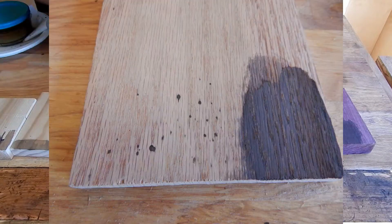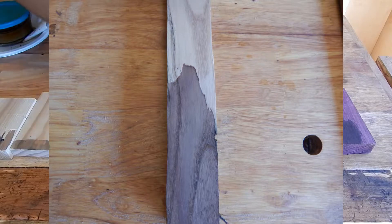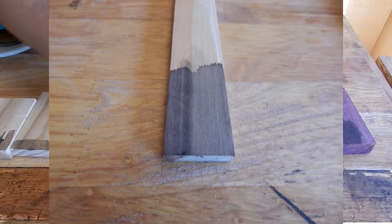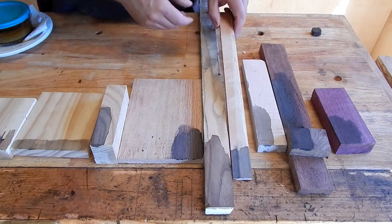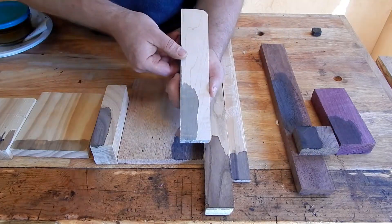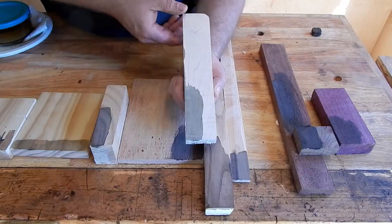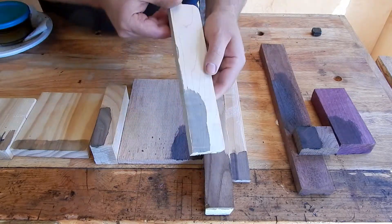This red oak has turned very black. The white oak has turned a nice brown color. The cherry I was hoping would turn dark brown like cherry does over many years. Instead we have black in the heartwood and gray in the sapwood. This curly maple has got a very much weathered effect where it's turned gray, much like being out in the elements for a while. The figure, however, is still quite visible.